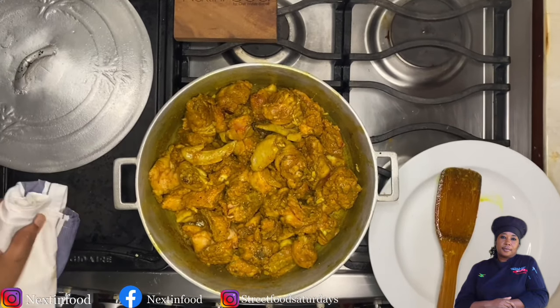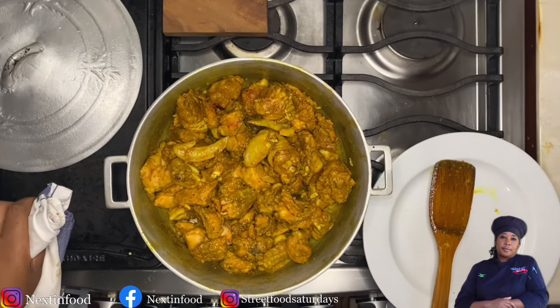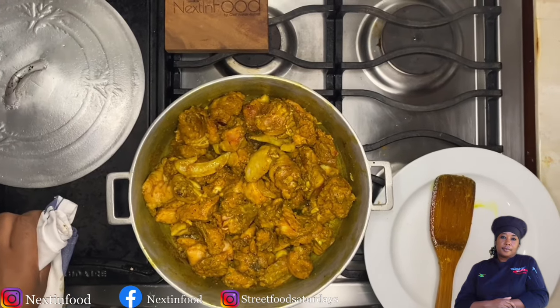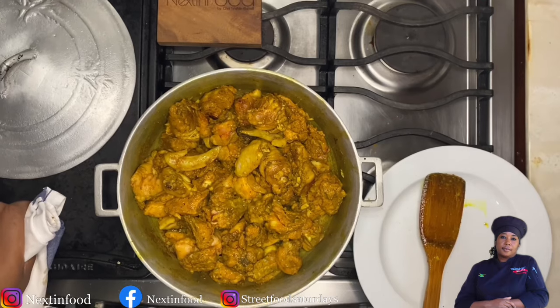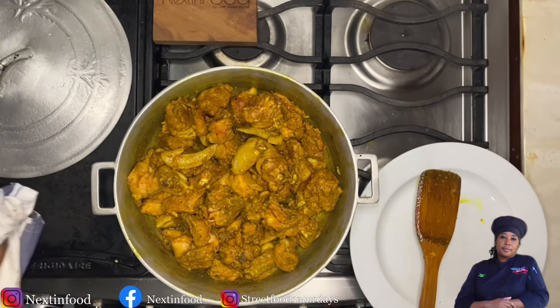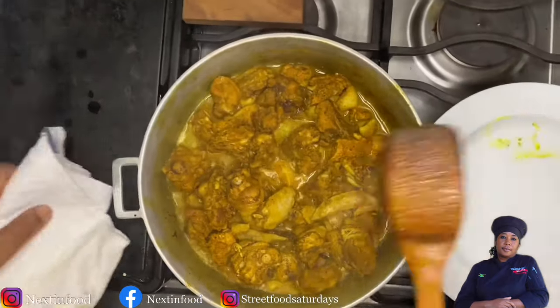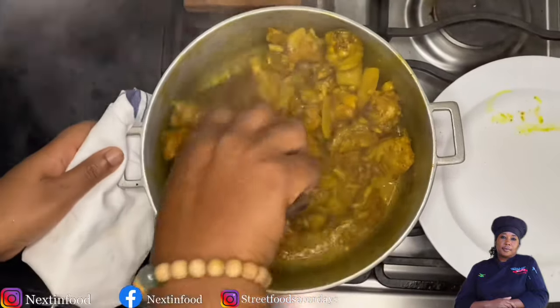This is what it looks like at 10 minutes. We're going to cook this chicken for a total of about 40 minutes. I'm going to give it 10 more minutes and then add in our other aromatic vegetables — onions, bell peppers, and other good stuff. In 10 more minutes you'll see what it looks like.